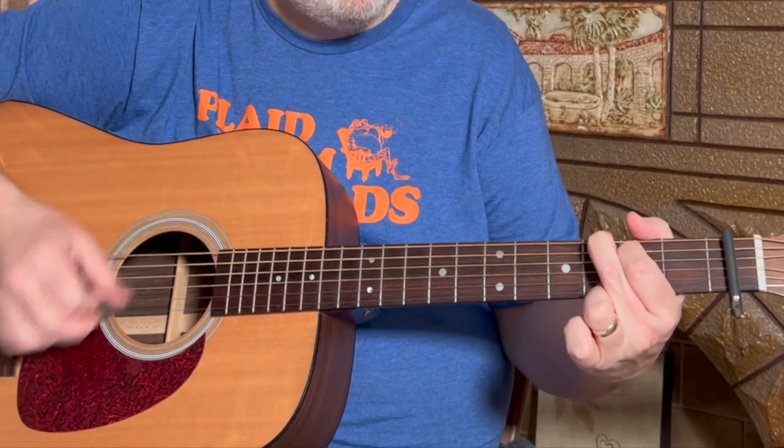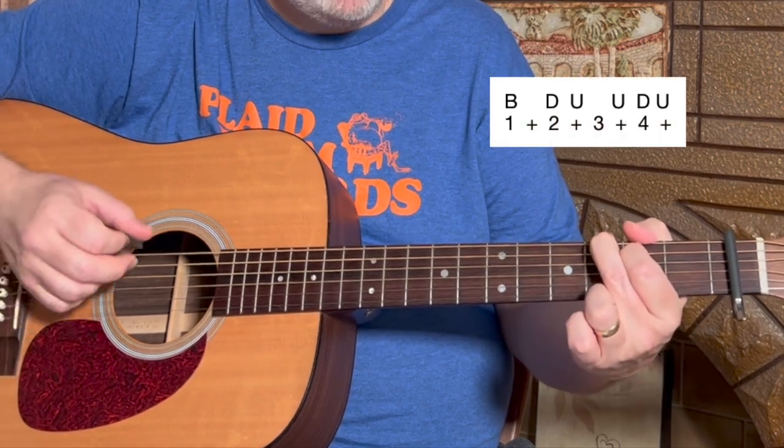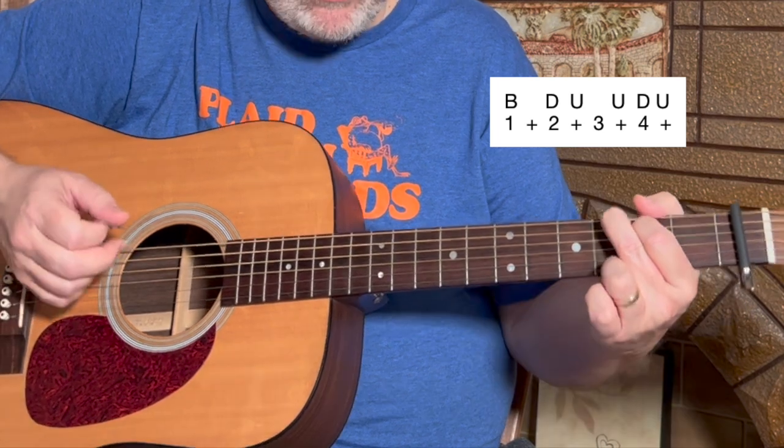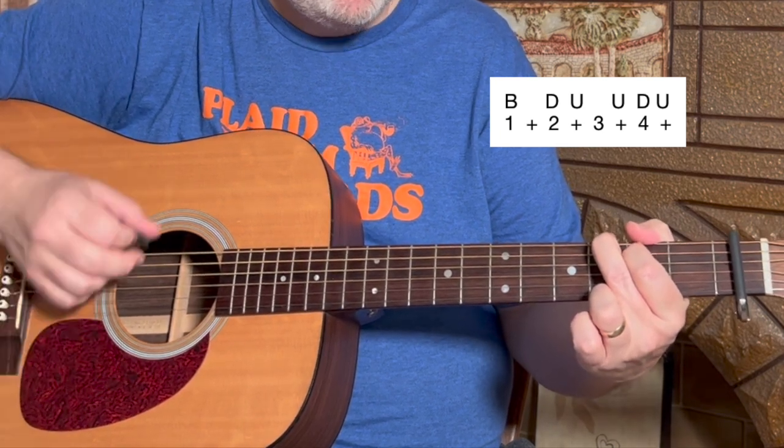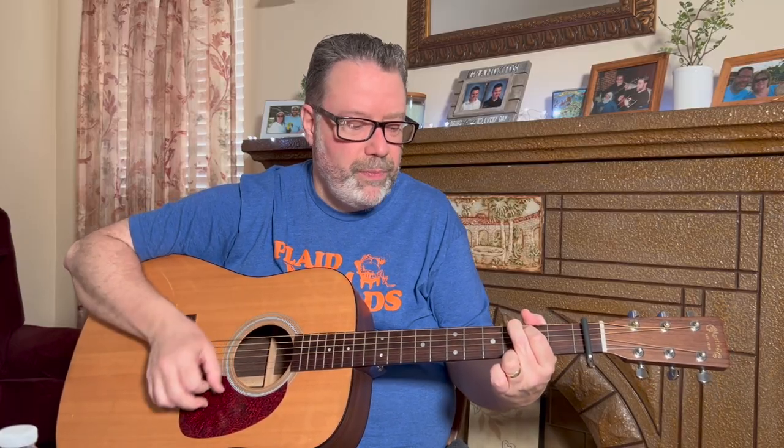The C7 chord is basically the C shape chord with your pinky down onto the second string, third fret. For the strum patterns, he uses a couple of different patterns and switches things up throughout the song, but there is one main pattern you should nail: bass-down-up-up-down-up, bass-down-up-up-down-up. Counted: one and two and three and four and. The 'bass' means the root note — for G that's the sixth string, and E minor is also the sixth string.